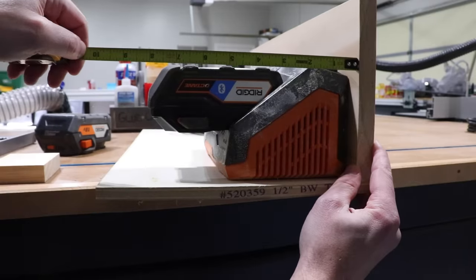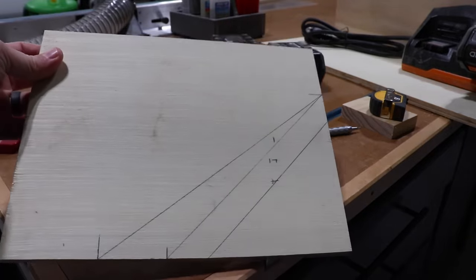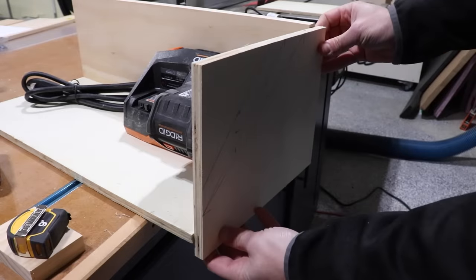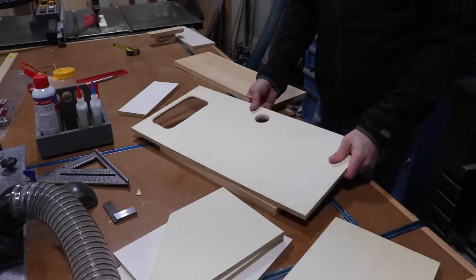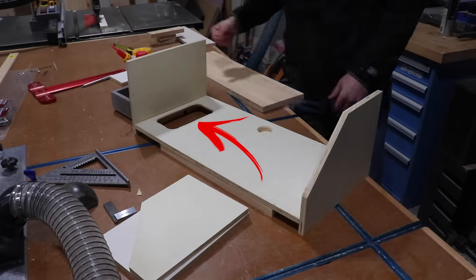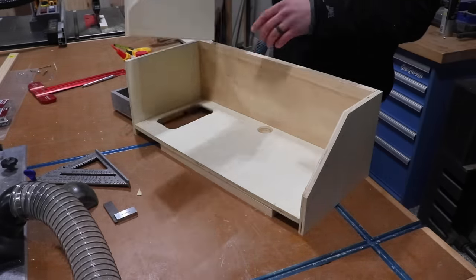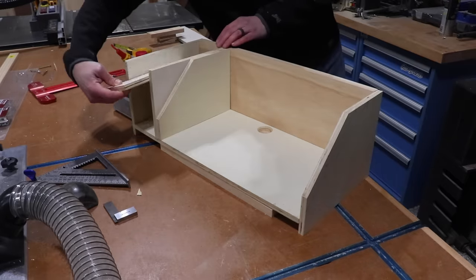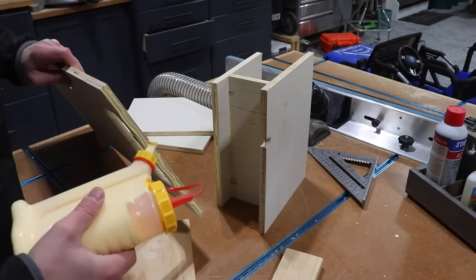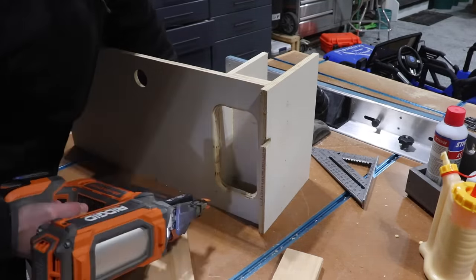As I'm mocking this thing up, I want to make sure that I have clearance when the biggest, fattest battery is in the charger. The angled top should clear the high spot here. That rectangular cutout on the far side is to help hide the wires and extension cord I plan on using, and this false back will make this little compartment invisible from the front of the unit.